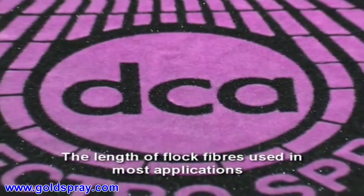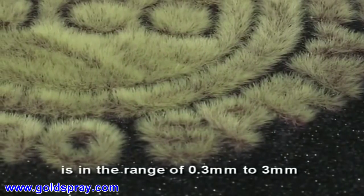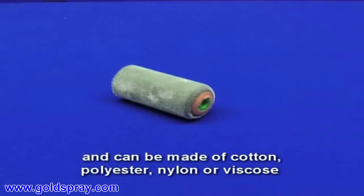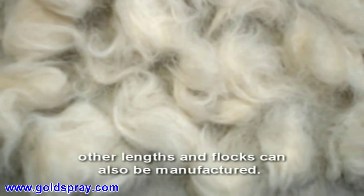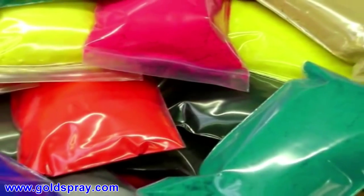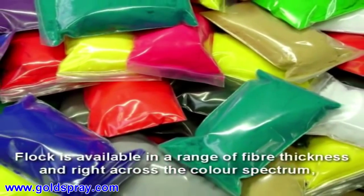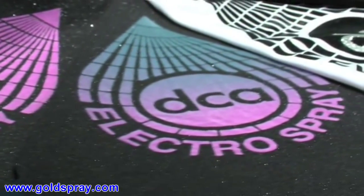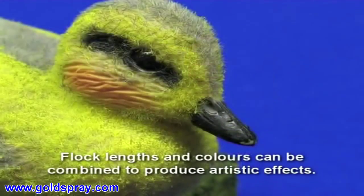The length of flock fibres used in most applications is in the range of 0.3 millimetres to 3 millimetres, and can be made of cotton, polyester, nylon or viscose. Other lengths and flocks can also be manufactured. Flock is available in a range of fibre thickness and right across the colour spectrum, even a sparkly effect. Flock lengths and colours can be combined to produce artistic effects.